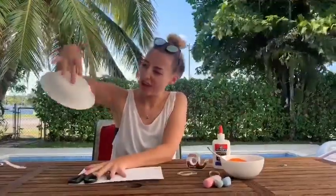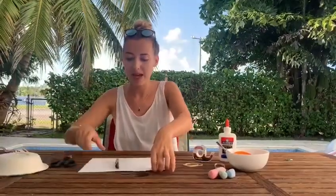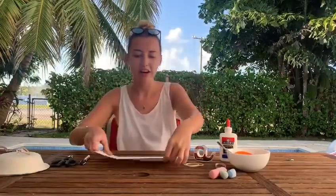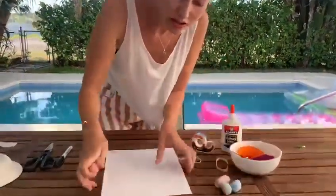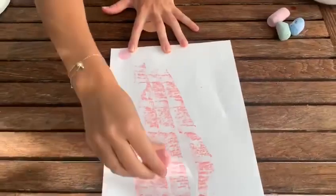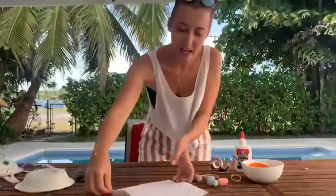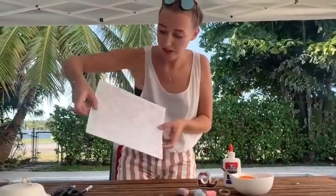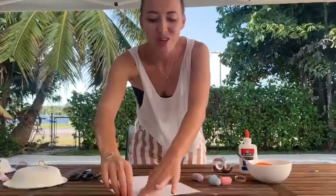But what on earth is my jellyfish missing? He doesn't have any tentacles. I've got a plain piece of paper here that I'm going to chalk on. I'm going to use lots of different colours to chalk my paper. Now I've added colour on both sides and once you've done that you can start to tear your paper.